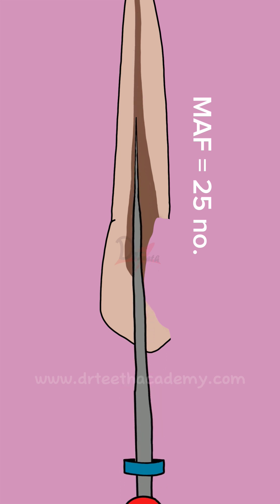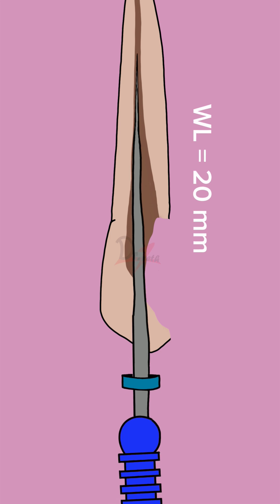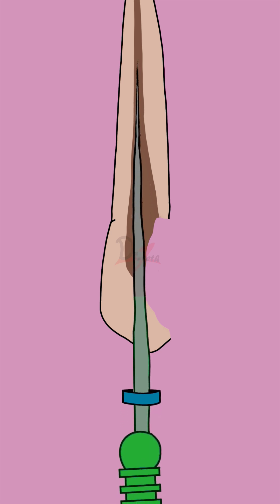So this is our master apical file. Keep this file aside — we'll be needing it further. Now let's assume the working length is 20 mm. After this, we increase the file size subsequently and keep decreasing 1 mm from the working length for each next file. So we use size 30 at 19 mm, size 35 at 18 mm, and so on.